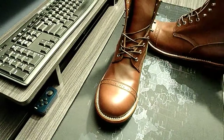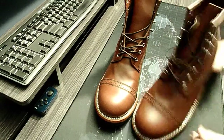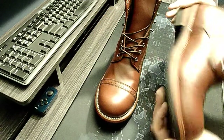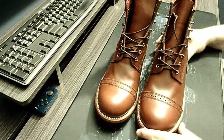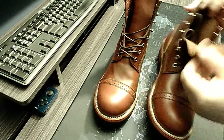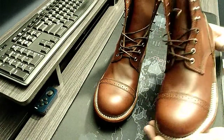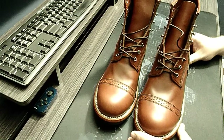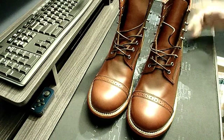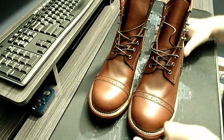They're Goodyear 270 welted, which means the welt comes around to about here — that's good for storm welting, which generally keeps your feet dry. They're handmade, all leather with a leather midsole and cork, and there's a solid steel shank inside. They're made a lot like White's boots — definitely not White's, but similar in construction. Just because something's made in China doesn't mean it's a bad thing; it can be a quality product.